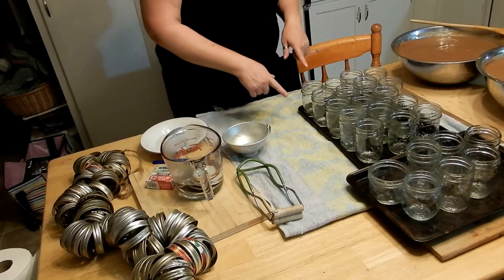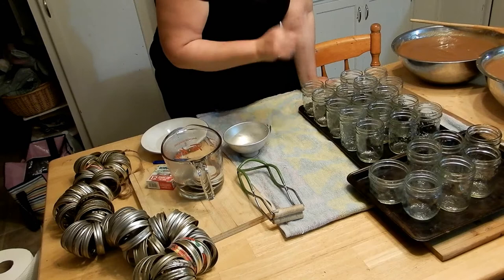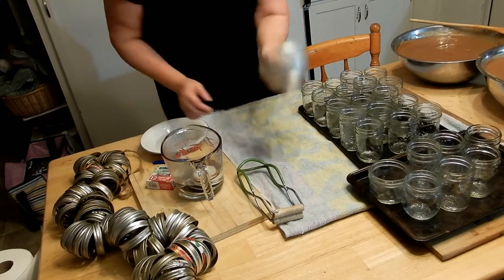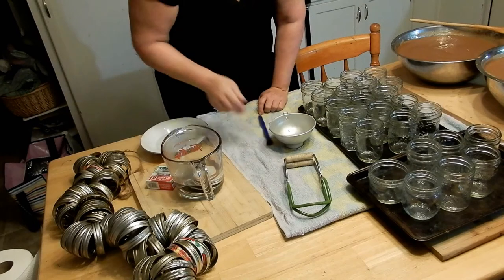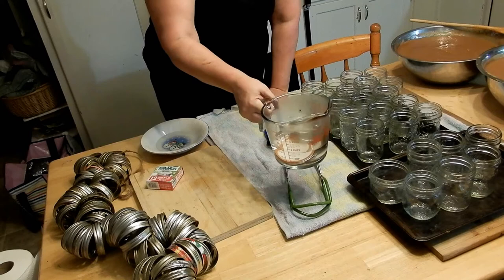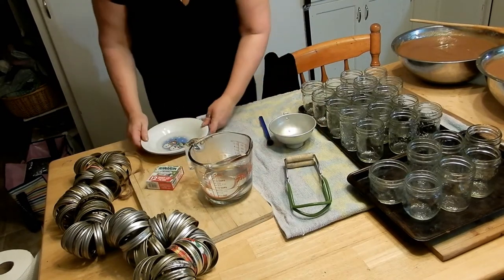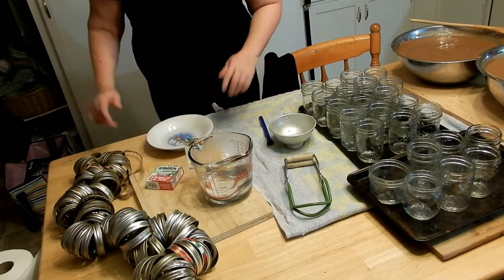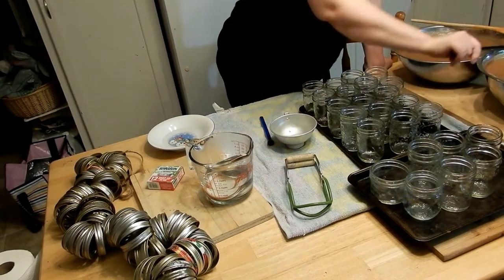Always check your jars — make sure there are no cracks or anything stuck on the rims, because they'll break in the canner or won't seal properly if there's something on the rim. I have a funnel, a jar lifter, a magnetic lid picker-upper, and my lids are sitting in very hot water — not boiling but hot from the canner. I also have a bowl of vinegar to wipe the edges. You can use hot water too, but I use vinegar because that's what my mom used. And I've got a scoop over here.